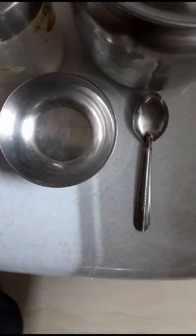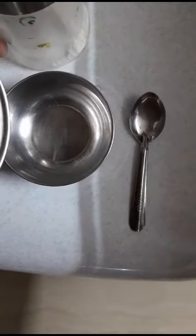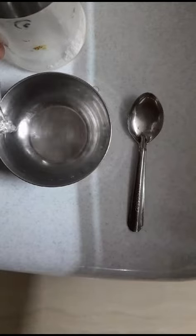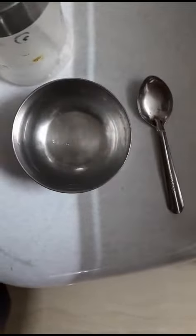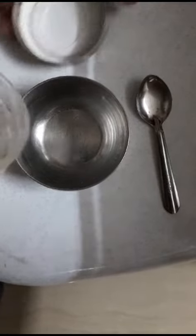Now we shall begin. Pour the water into the bowl. Now we have just two small steps — put some baking soda in it.